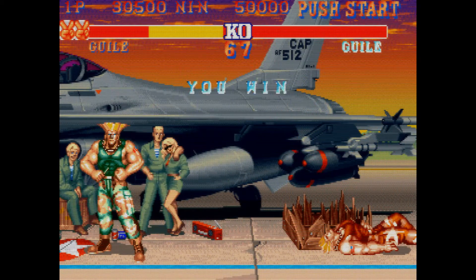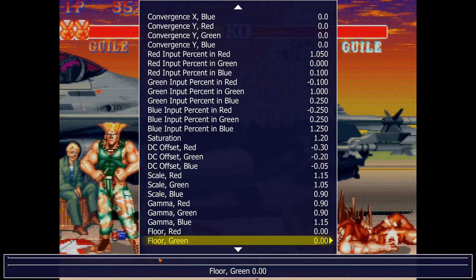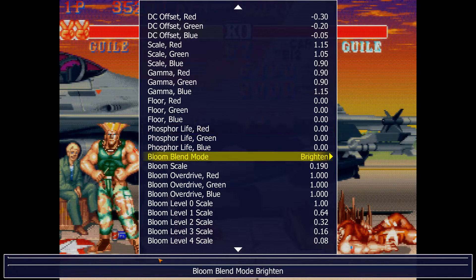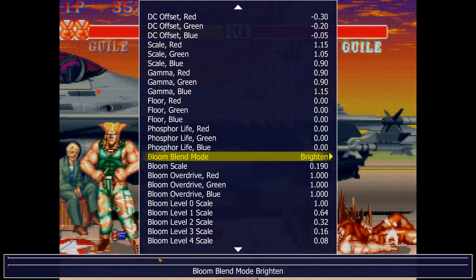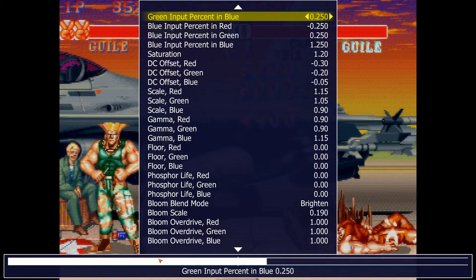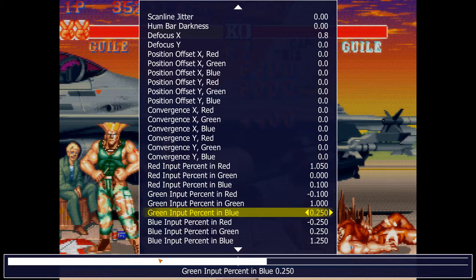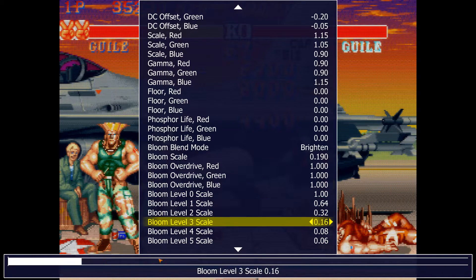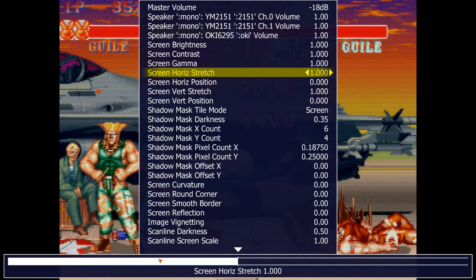That's pretty much what you're going to want to do. Let's recap: to fix HLSL default settings — floor is zero, phosphor life is zero, bloom scale should be at around 0.2 or less, and defocus should not be higher than 0.8. Keep that bloom scale under control.